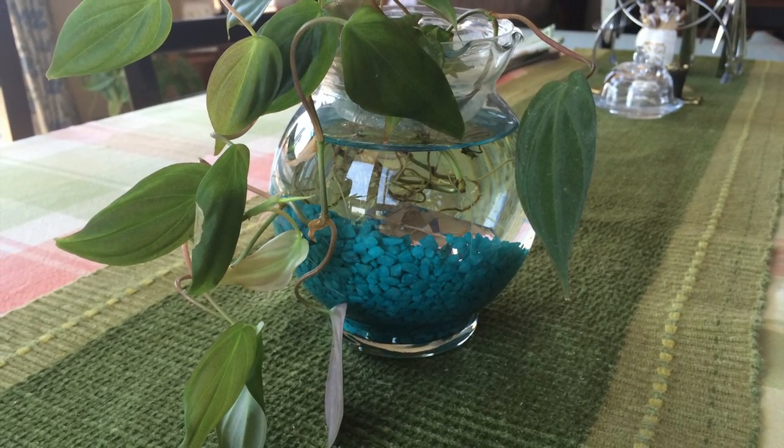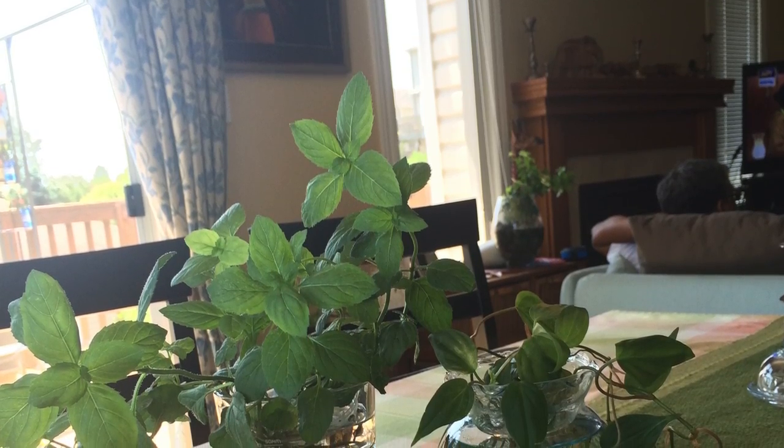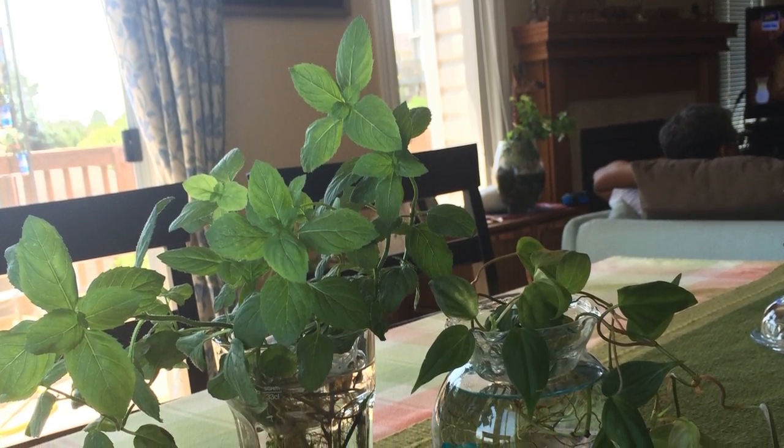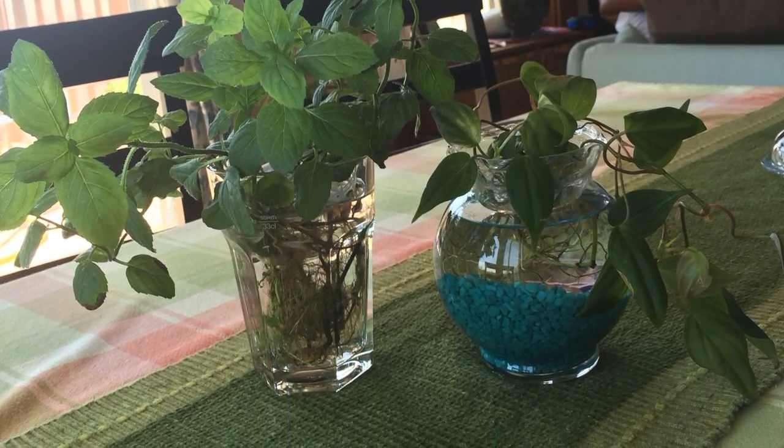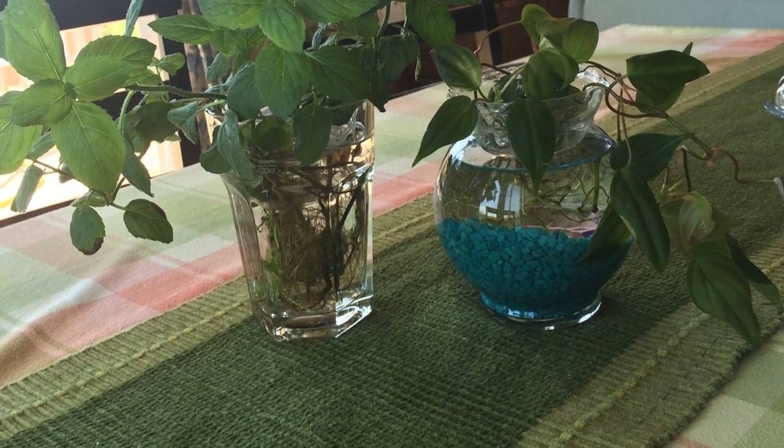In a day or two the roots will start growing. As you can see, I've used another indoor plant and mint. Enjoy these plants and impress your guests with this beautiful centerpiece.